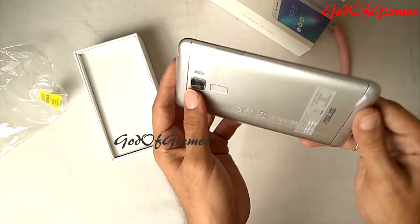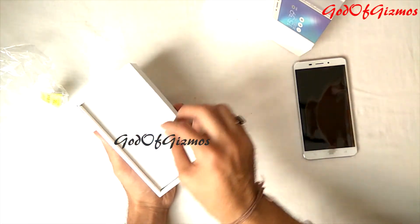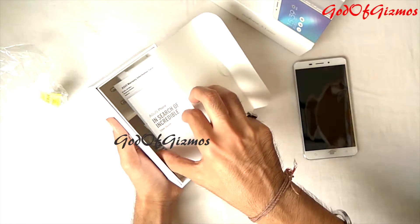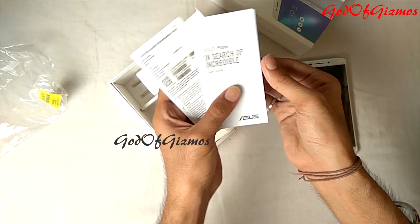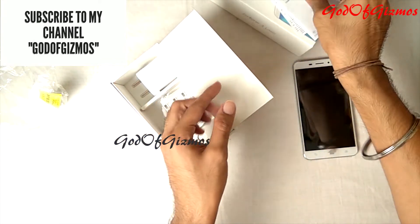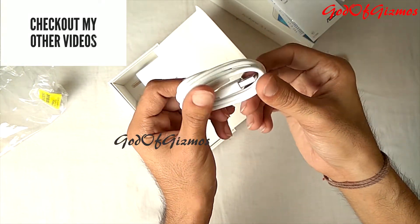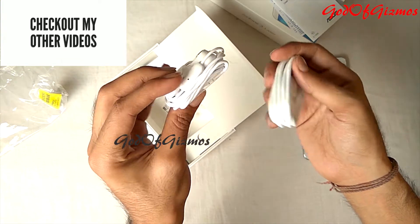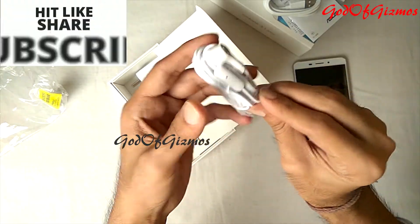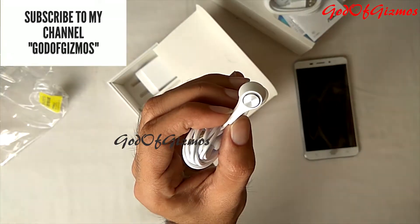I'll keep the phone aside for now and show you what other things are in the box. On top we have a user guide which says 'Asus — In Search of Incredible,' and we also have a warranty information form. Next, here comes the USB cable, and these are the earphones provided by Asus. These are not normal earphones — they come with earbuds that you can put inside your ears. 'Asus' is written on both earbuds.